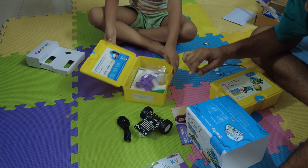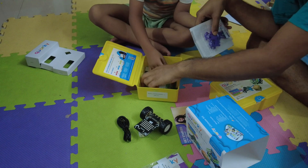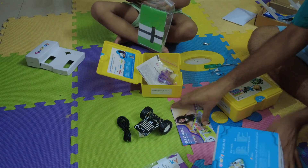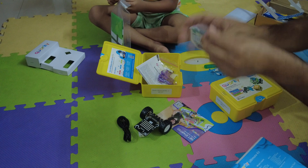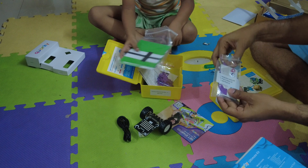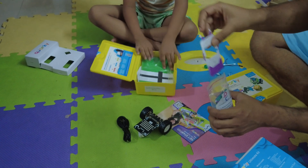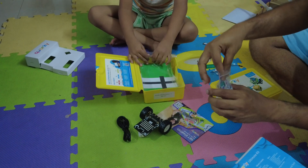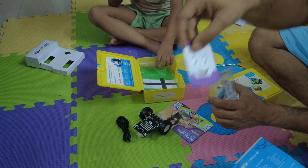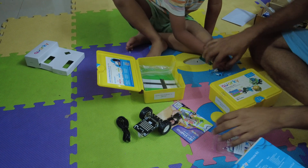Next is robot skin. There will be some stickers that you can put on the robot. This is one sticker — you can put it on the robot and it will look beautiful. See this one — a smiley face. So naughty!